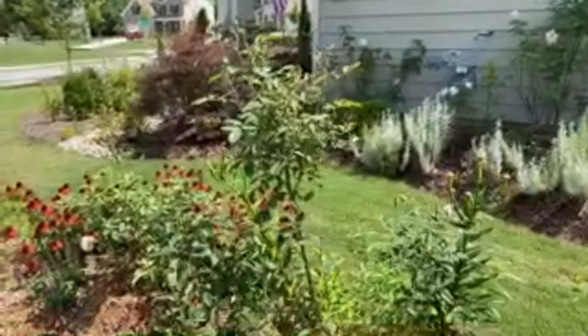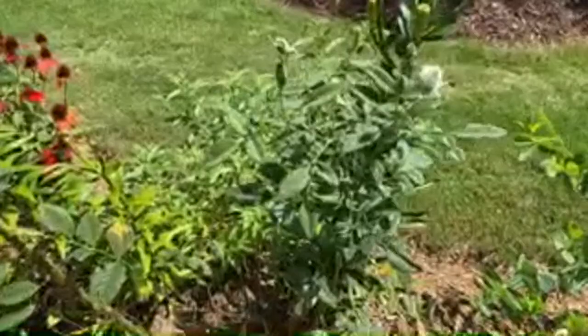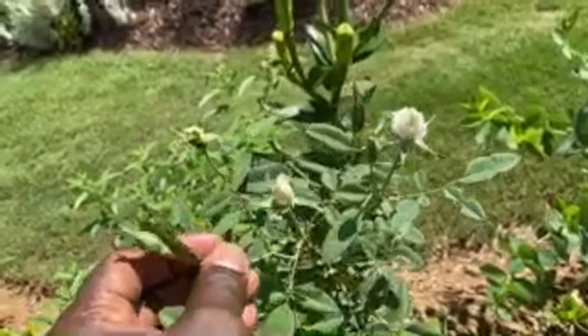This is the other white rose - Susan Williams Ellis. Most of the flowers are spent but you can see more is coming right there.